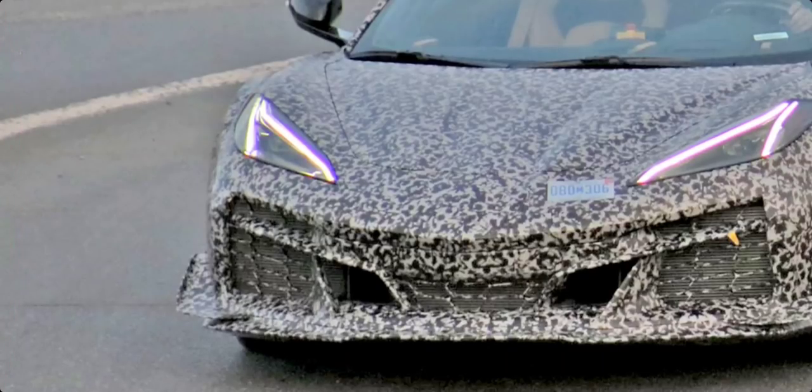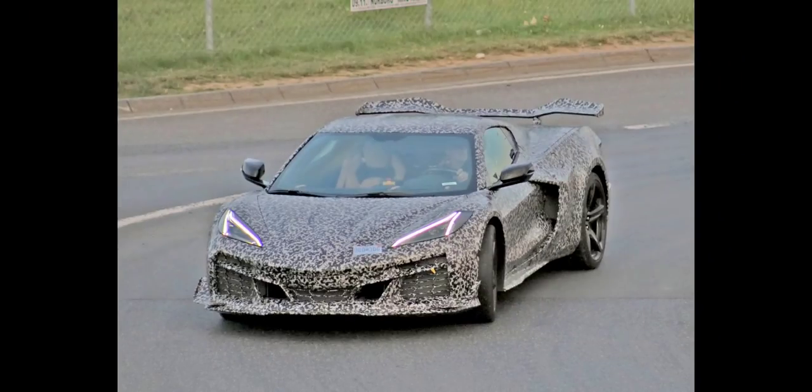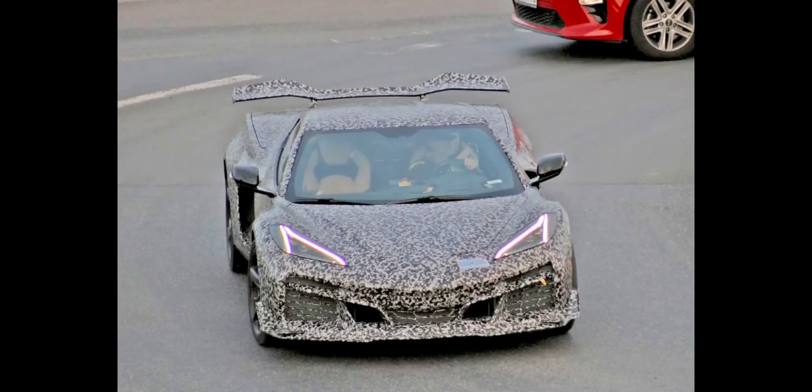Here are some closer shots of the dive planes and canards, that front splitter, and the new front fascia — it just looks really really good. I love what they've done here. You can see they're allowing a lot more airflow to come in the front end of this car than they did on the Stingray, which is to be expected for extra cooling. But look at that stance.